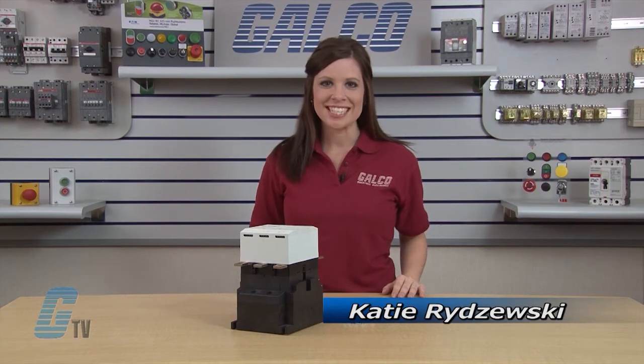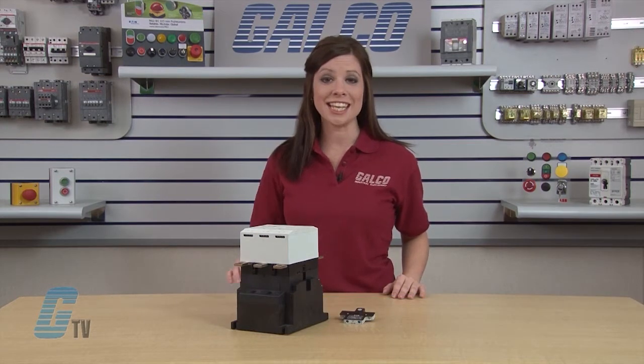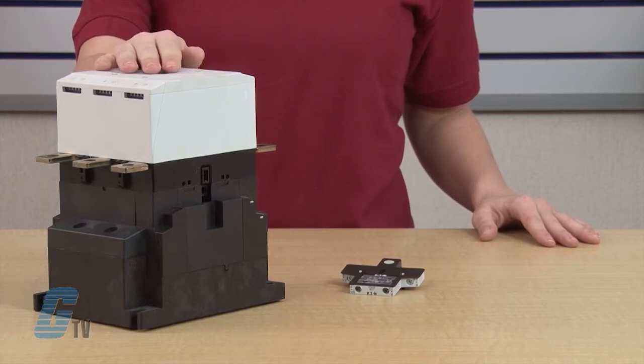Welcome to GTV. Today I would like to show you how to connect an auxiliary contact block to the Eaton Cutler Hammer XT Series IEC contactors.